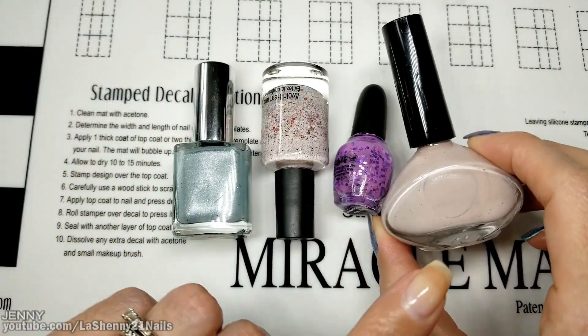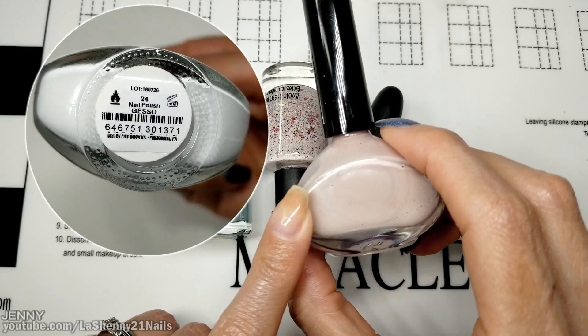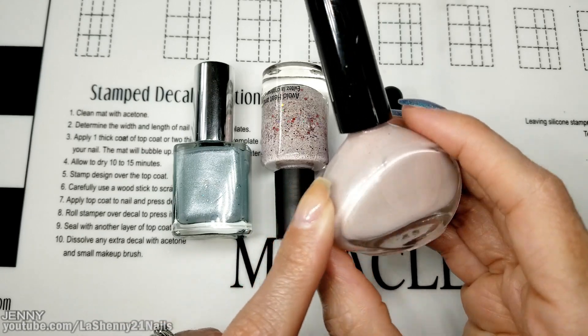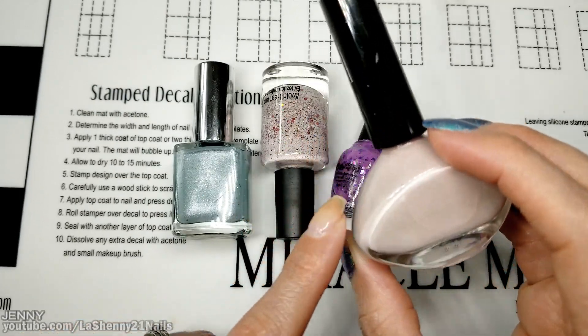The first one I started with was a white Funky Fingers polish called Gesso, but I only had a tiny little bit left, so I just started adding different old polishes a couple of drops at a time, and this is the nude shade that I created.